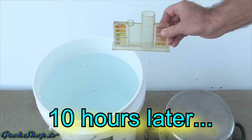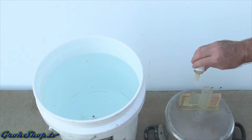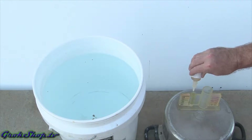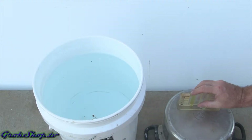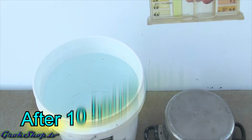Carbon filters are great for removing chlorine and chloramines — definitely make sure you have one on your home water if you're drinking a lot of it. A lot of beer brewers used carbon filters in the past, and my understanding is many are switching over to UV radiation because it's just so much more cost effective for them.